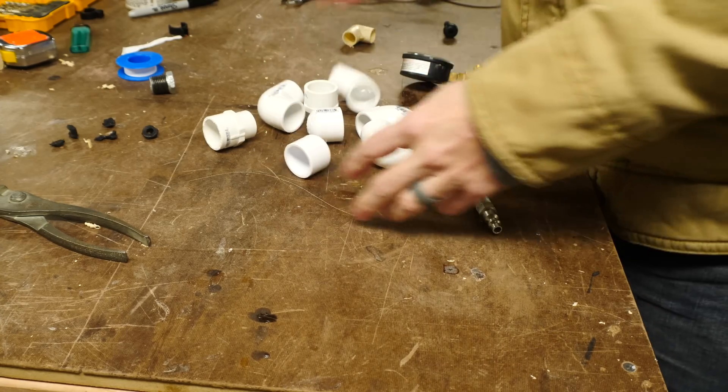So I thought it would be really fun to make one of our own for our kids to play with using basically the same construction. This project is not difficult at all. The biggest thing and the most time-consuming thing is finding all the right fittings to get all the pieces put together. After that it's just a matter of threading everything together using some Teflon tape.